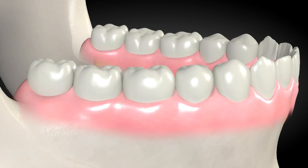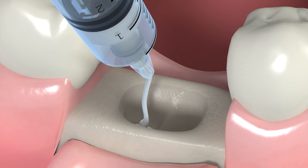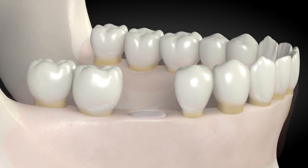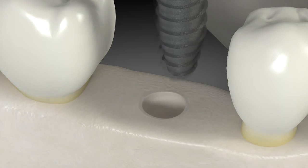Socket grafting is bone added at the time of your tooth removal. The tooth will be removed and the bone grafting material will be placed in the hole left after removing the tooth, for a 4-month healing process. The bone heals and the dental implant can then be placed.